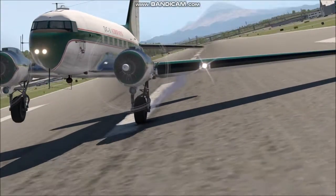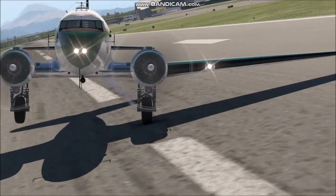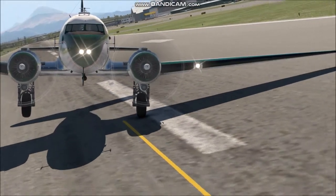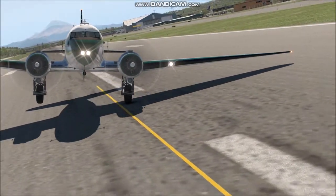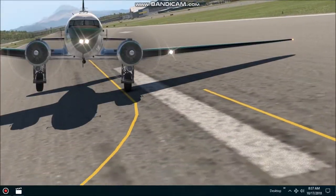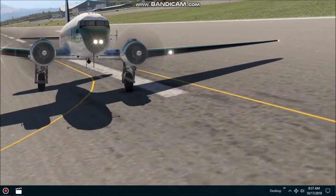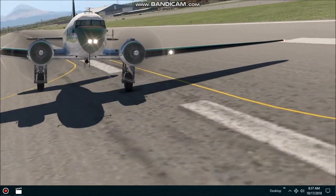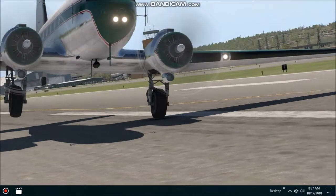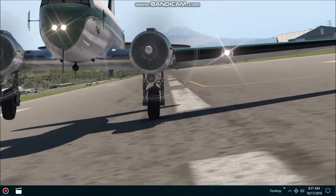That's pretty good there. That wingtip's almost touching over there. Look at that wingtip — see how close I'm getting.